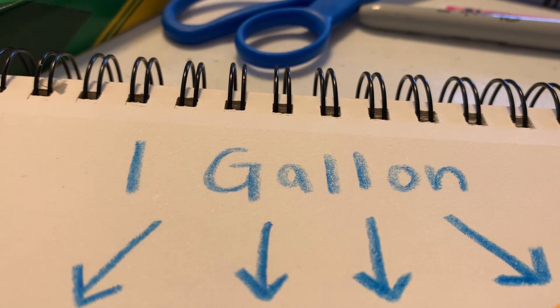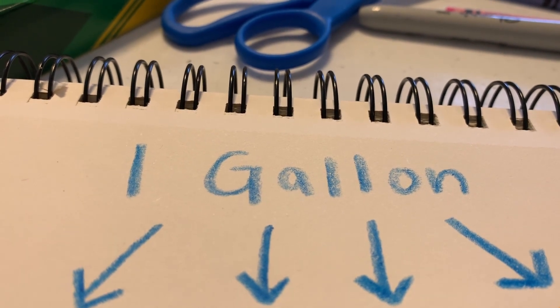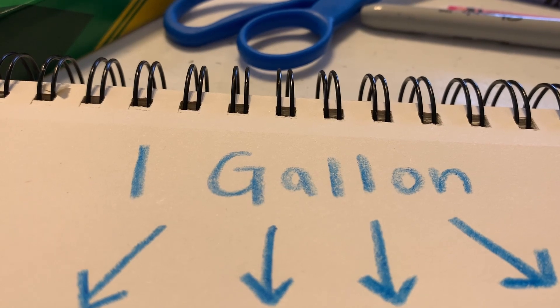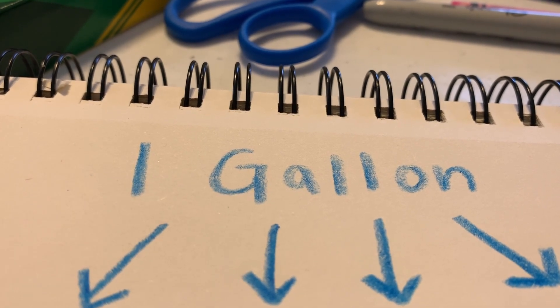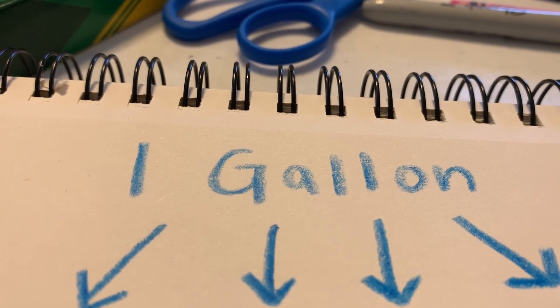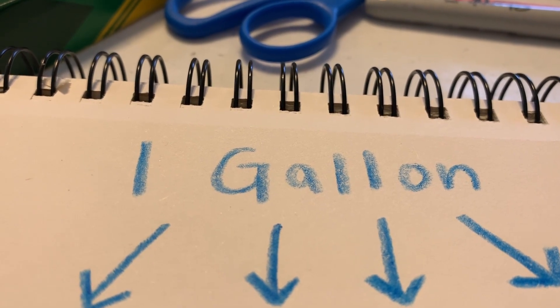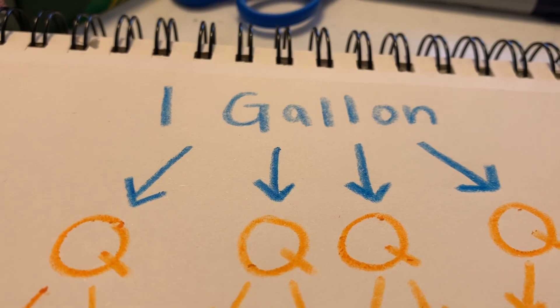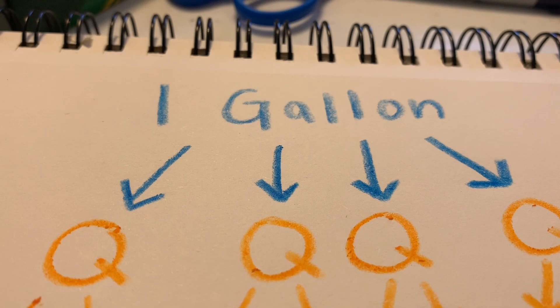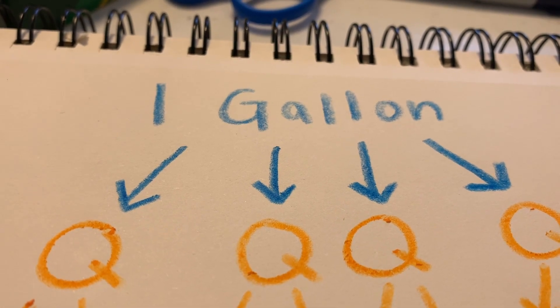Before we make our gallon man, it's important that we understand how he is made. I've organized a flow chart starting with gallon, going all the way down to our smallest unit being cups, to show us how we will construct our gallon man. We start with the body, which is going to be a gallon, and from our gallon we move down to quarts. There are going to be four quarts in a gallon, and those represent the two shoulders and two thighs.